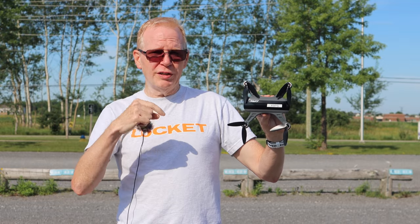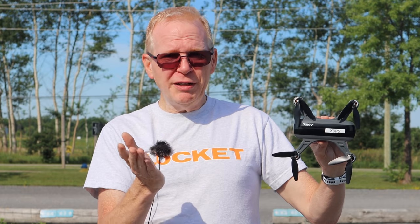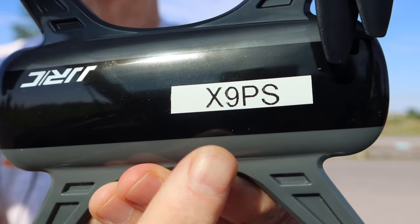It's one of those drones where you connect your phone to the controller, and then the controller does the signal to the drone — it's like a repeater, which gives it a boost in technology. But if you want, you can connect your phone direct to the drone, toss away the controller, and you'll get about 100 meters distance — that's it.